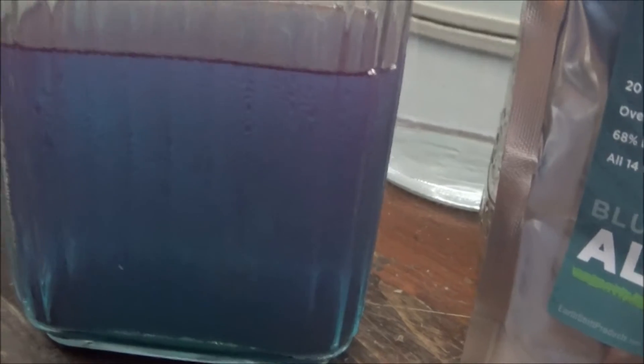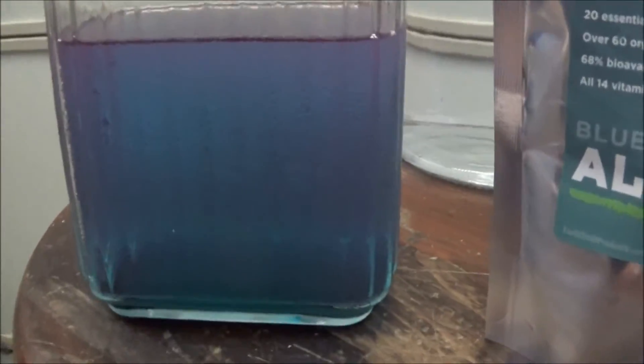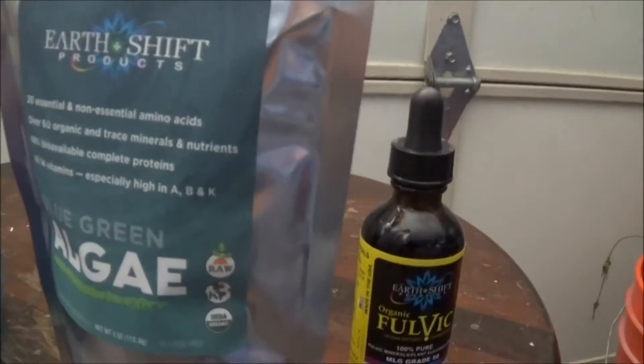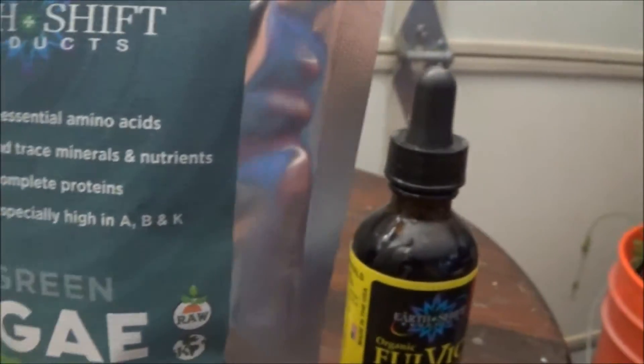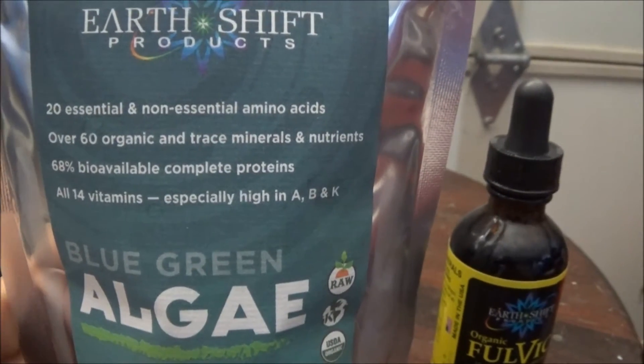Phycocyanin helps preload the immune system by stimulating the production of more stem cells from the bone marrow. You can see it's kind of purpley and then it's blue — that's really what you're trying to get. It also contains 20 essential and non-essential amino acids, and over 60 organic and trace minerals and nutrients.